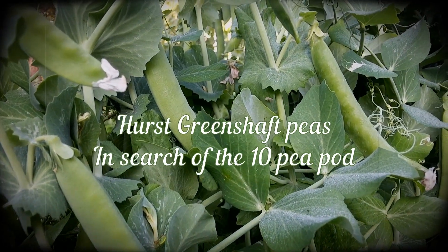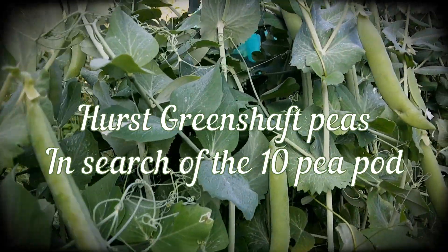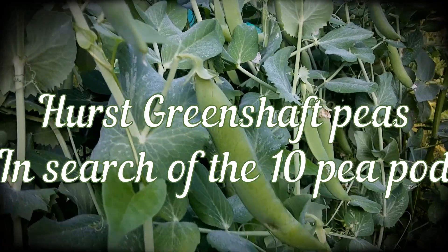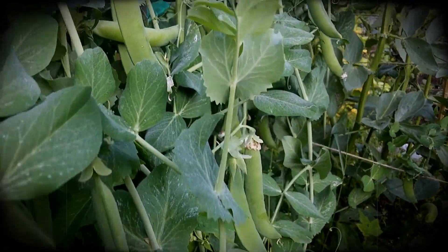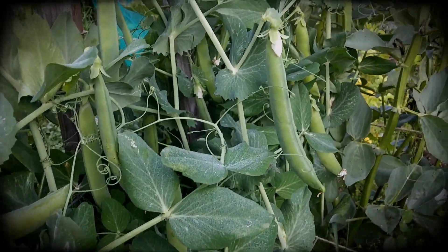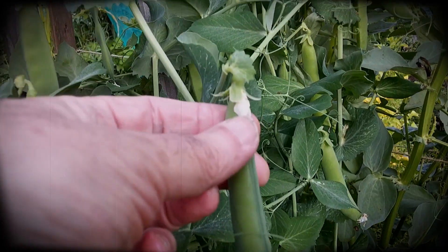These here are my Hurst Green Shaft peas. Last year when I was growing them, I was getting about 9 peas to the pod. And I'm looking for a 10 pea pod.